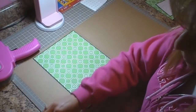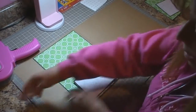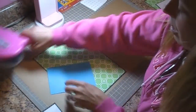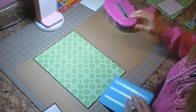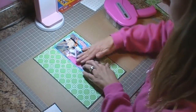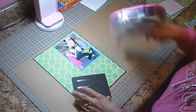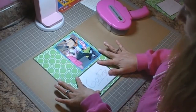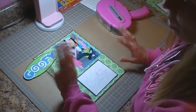I have the Goofy signature which I think is going to go here, but I just want to lay it out first. I'm going to go ahead and put this picture of Michaela and Goofy down, so I want to make sure I can put it all back on there how I had it laid out — like so — and then the signature will go at the bottom.